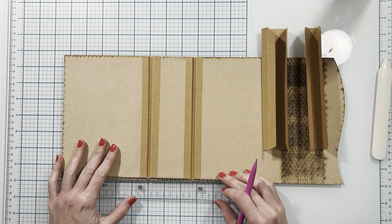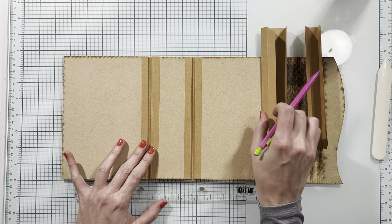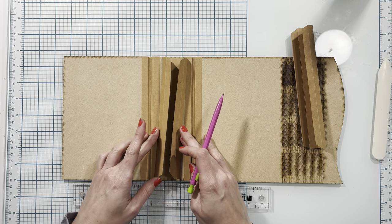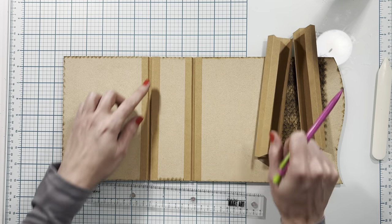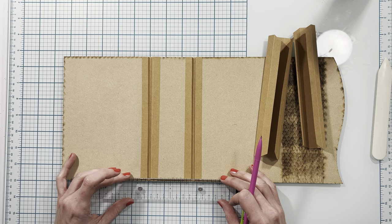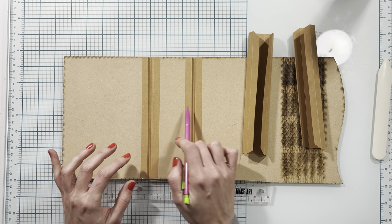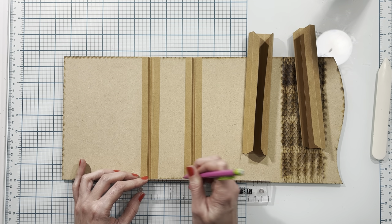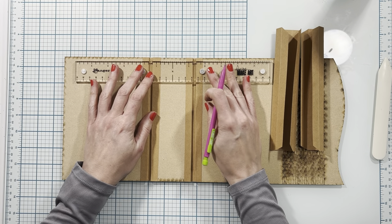Once I have my two hinge pieces complete, I need to mark the center of my spine to know where to place them. I'm going to be placing mine on my spine like this and will add decorative strips later. If you don't want to see the wood at the top and bottom, you can place a piece of cardstock to completely cover the spine, but I'm going to leave mine as it is. I'm placing these centered, so I'll mark three quarters from the center on the top and the bottom of my spine piece.